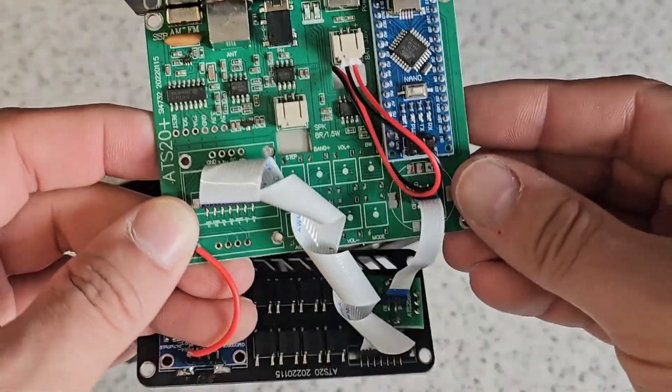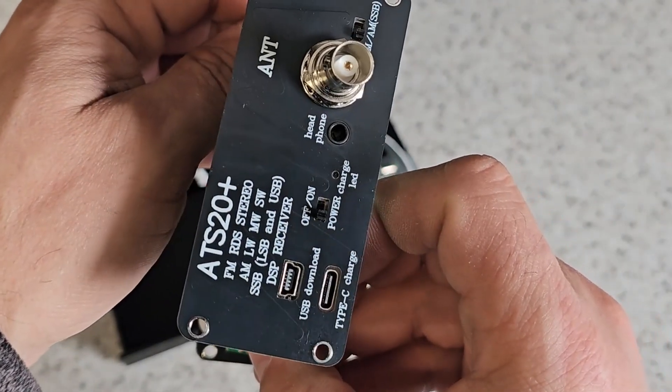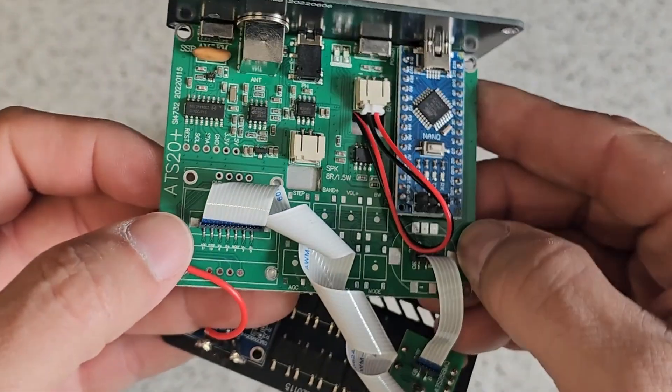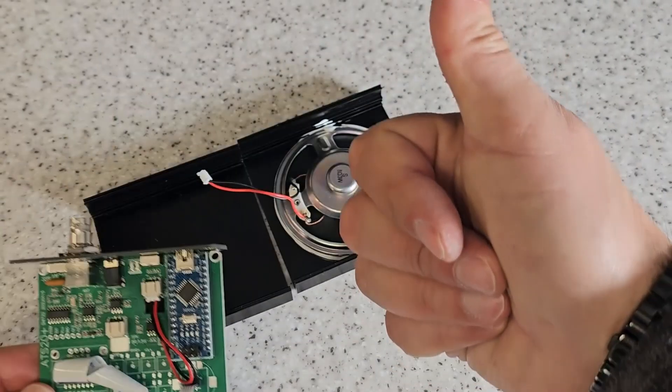Ladies and gentlemen, I hope this has been interesting for you to see. For 18 quid, this device in my most humble opinion is absolutely well worth it. Take care, have a wonderful week and weekend, and we'll see you in the next video. Cheers and beers folks, bye for now.